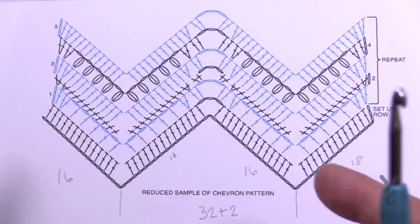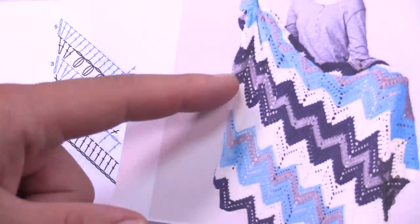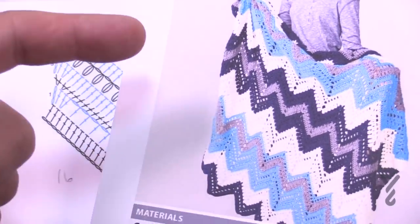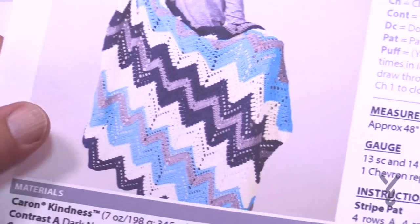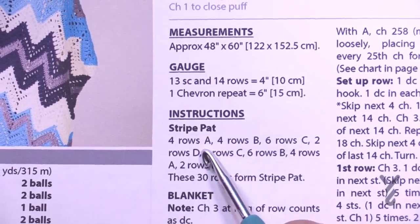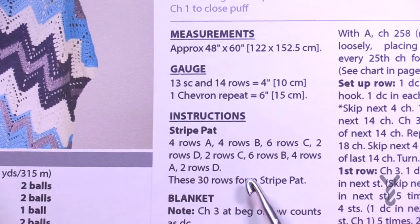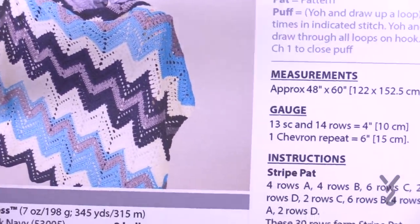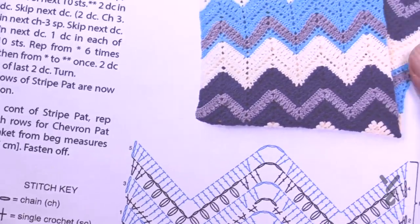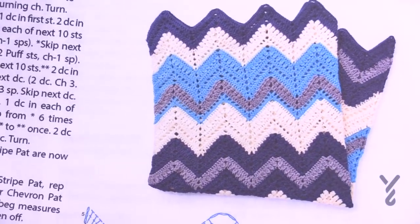The pattern chains 258, which takes into account the multiples plus that two. If you'd like to customize it, maybe for a baby blanket, just crochet multiples of 32 and then add two to the chain. Be conscientious of that so you understand how things go together. There's also a repeat pattern. The colors are interesting — not the standard ABC, ABC — they're also different widths. The instructions will give you information on how many striping rows: four rows of A, four rows of B, six rows of C, and so on — these are the 30 rows that make the stripe repeat.